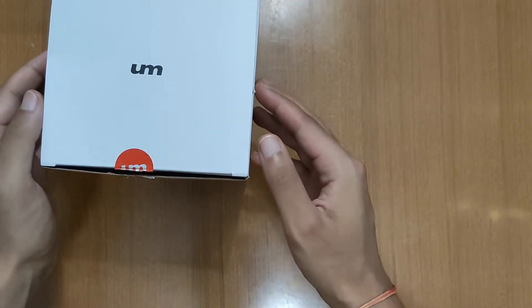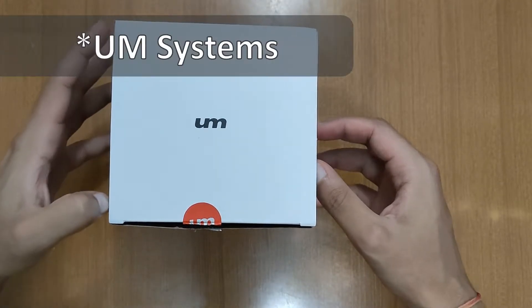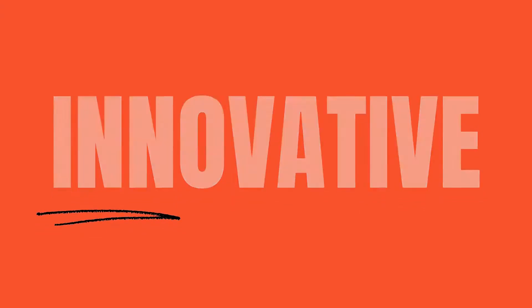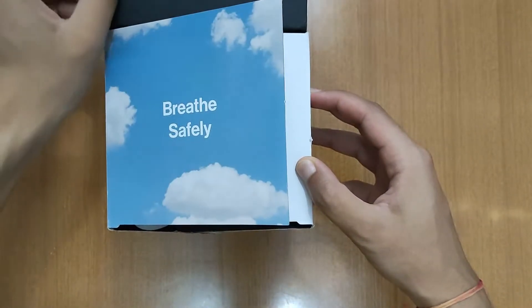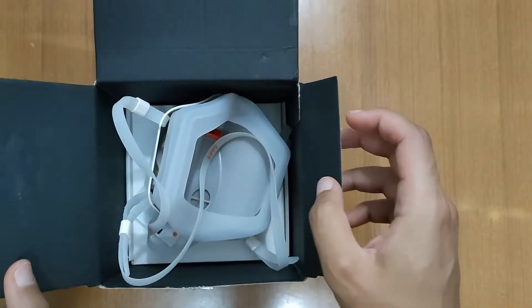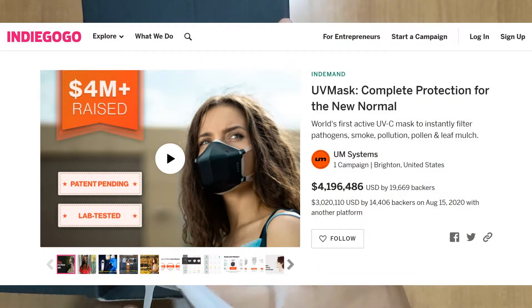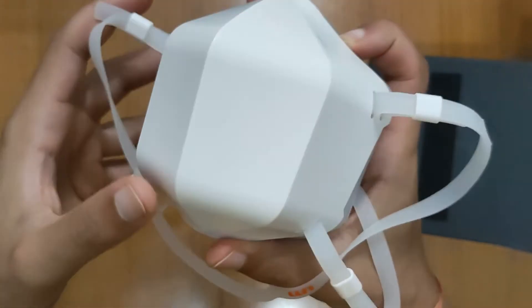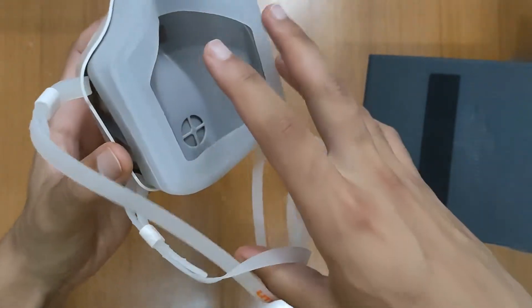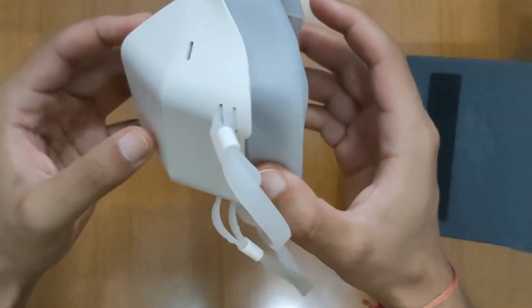Hi, welcome to Shelf and today we're checking out the UV mask from UV Systems. You might have heard about it since it raised over 4 million dollars on Indiegogo, with each unit selling for around 120 dollars. As the name and the price suggest, this is no regular mask as it features a double filtration system with UV light.